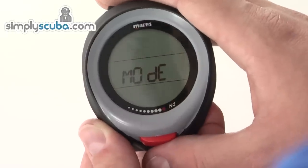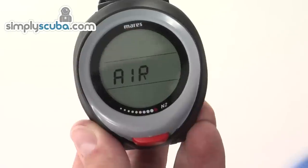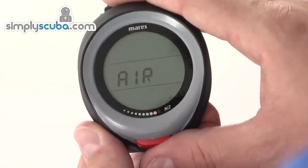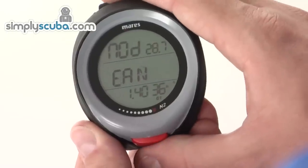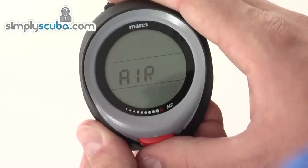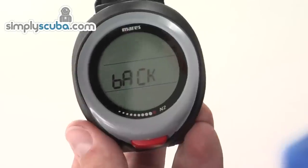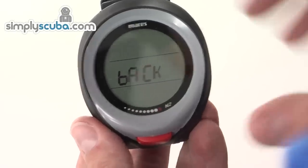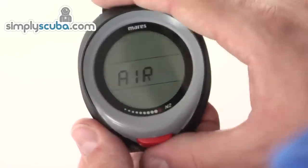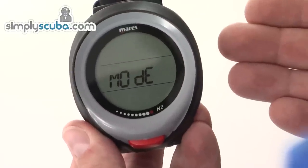To go into any option, scroll to the one you want, hold down the button, and you enter the submenu. In the Mode option we've got air, nitrox, and bottom timer settings, plus a back option to go up a step in the menu. To select any of them, hold down the button. For air, it's now set as an air computer.